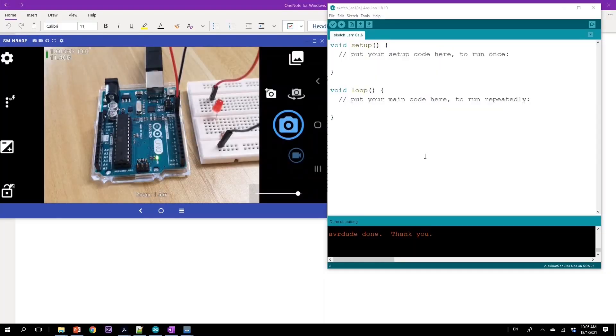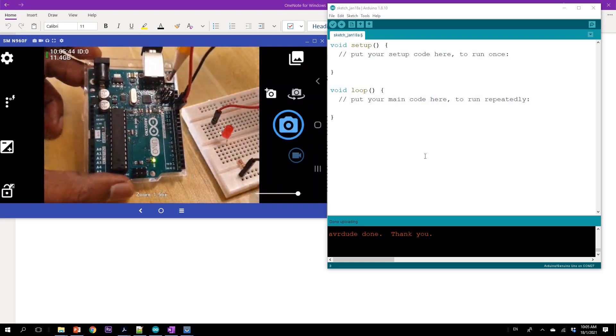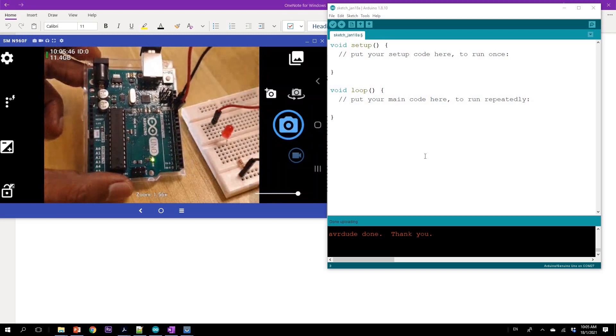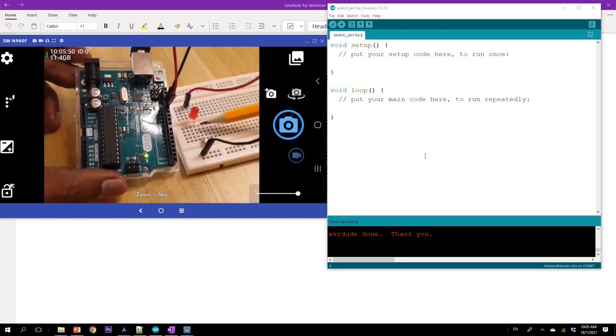Right now I've connected my Arduino Uno to an LED. The connection is from pin 13 — a red color wire — to the anode of the LED, and the cathode of the LED goes through a current limiting resistor and back to ground.